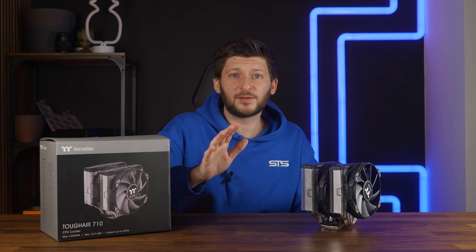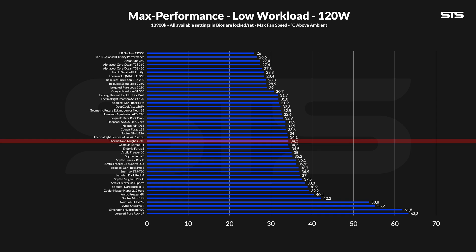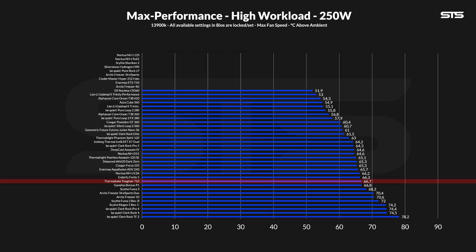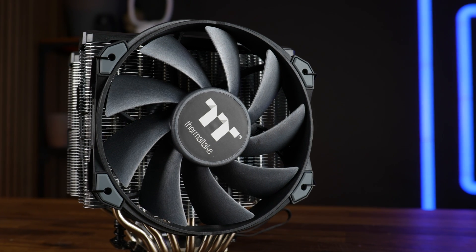The second thing is it does not perform size-adequately. Sure, on its own as a product it's not a bad cooler — it's comparable to a Thermalright Assassin 120 SE or Gamdias Boreas P1 — so it's not like bad. But for that size, it should be way better.